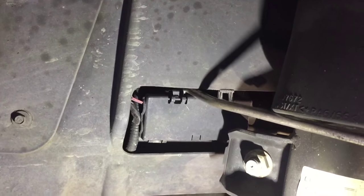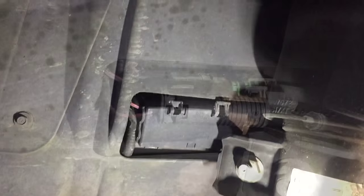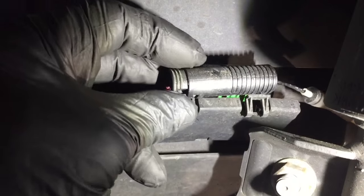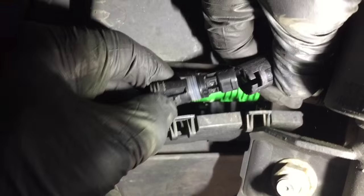Now we got to go to the junction box. I got one open; now you're going to put the other one open. Your connector's in there. Now that we got this cover open, we got the sensor out — we're going to push this tab in and pull it right out.